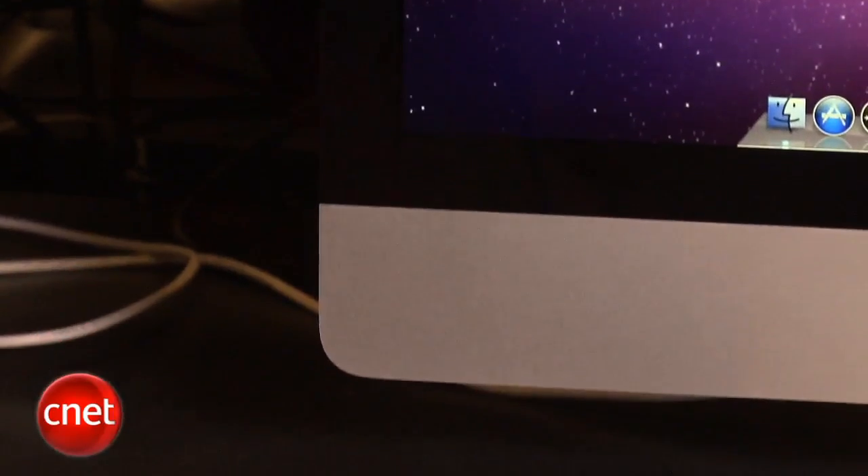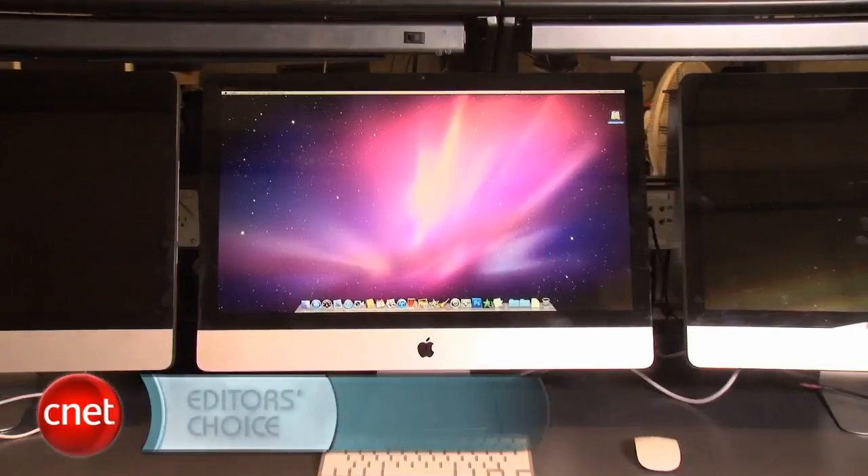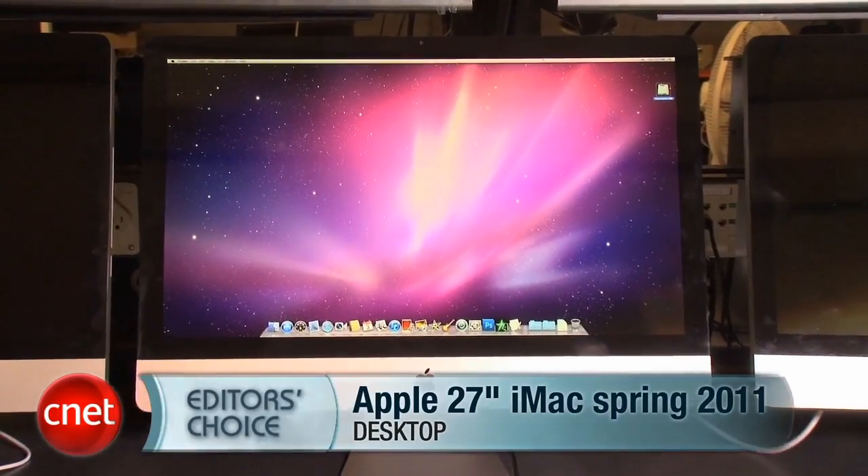That's another thing we should mention about Thunderbolt. While it's a great feature, it needs adapters if you want to connect an external HDMI device, making it a little bit hard to integrate this system with your other home entertainment components. For all that though, this iMac is one of the best systems on the market for professionals, and we definitely recommend it for anybody looking for a great-looking system with a gigantic screen and fast performance. I'm Rich Brown, and this is Apple's new 27-inch iMac.